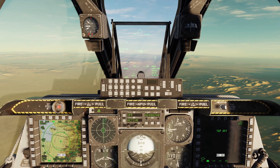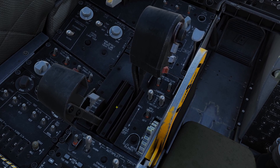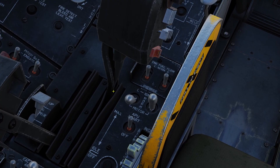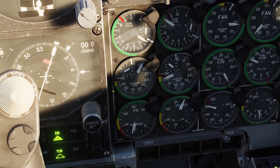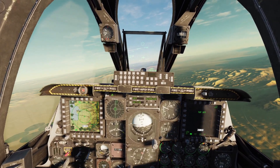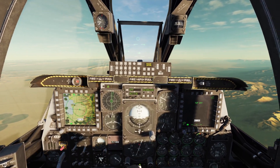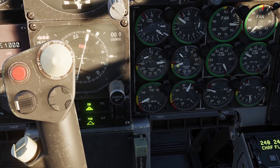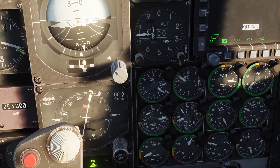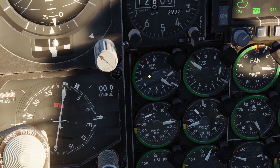Whenever the APU is at 100%, we're going to put the switch for the engine we want to restart into the motor position. So I want to restart the left engine, so I'm going to put the left switch to the motor position. Now whenever you do that you can see that the RPM for that engine will start climbing. What's happening is that we are using air from the APU and air from the running engine to start spinning the engine we want to restart. The RPM is only going to get to 30-35%, so before we actually restart the engine you want to check the temperature and make sure it's not too high. My temperature is almost at the minimum so we're good.